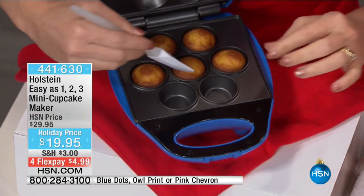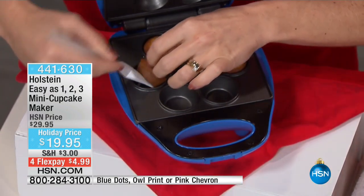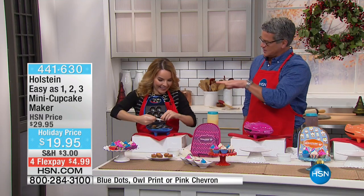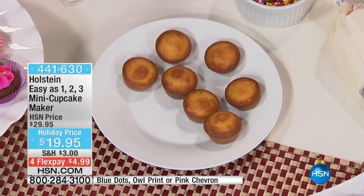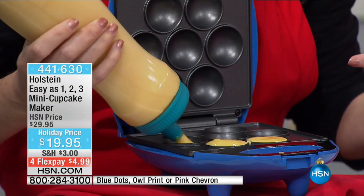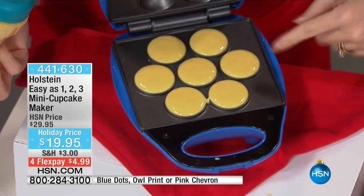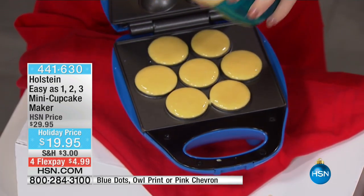Look at how cute those are! For only $19.95, you're getting the ability to make these absolutely adorable mini treats. They come out perfect every time because all you do with our Holstein makers is plug them in, and within two minutes you are ready to bake. When you pull out your treats, look — that's the cutest little thing you've ever seen. I'm using our batter bottles, which we do have at Holstein.